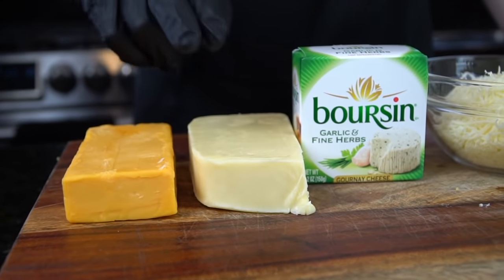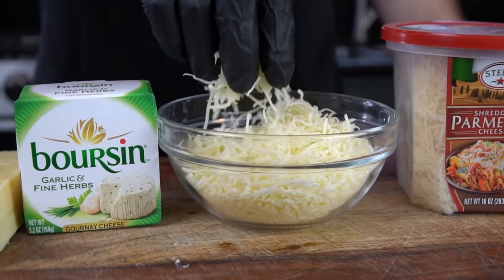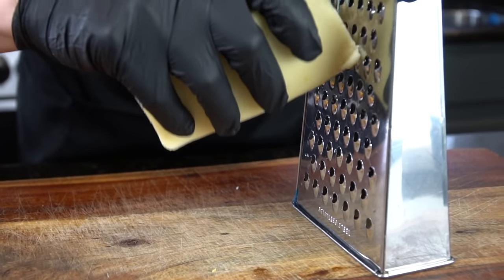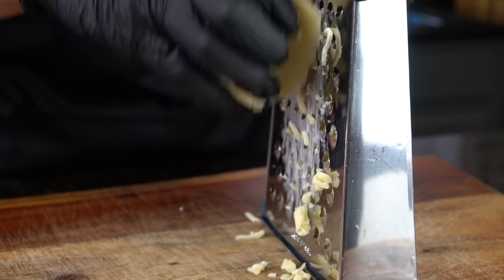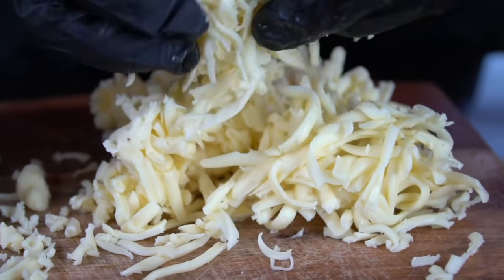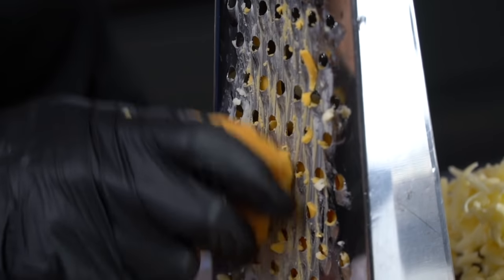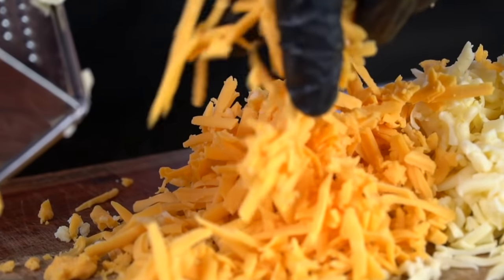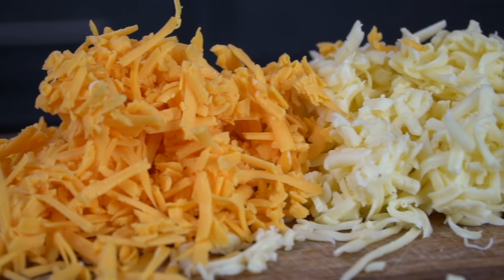Moving right along into our starting lineup. We have cheddar cheese, Havarti, Boursin Garlic and Herbs — one of my personal favorites — along with some shredded Monterey Jack and some Parmesan cheese. I'm going to break out the box grater and grate my own cheese. I suggest you do the same because the store-bought stuff has anti-caking agents like potato starch that prevent the cheese from clumping in the bag, which prevents your sauce from getting nice and smooth. So go ahead and grate that cheese yourself. Put those forearms to work.